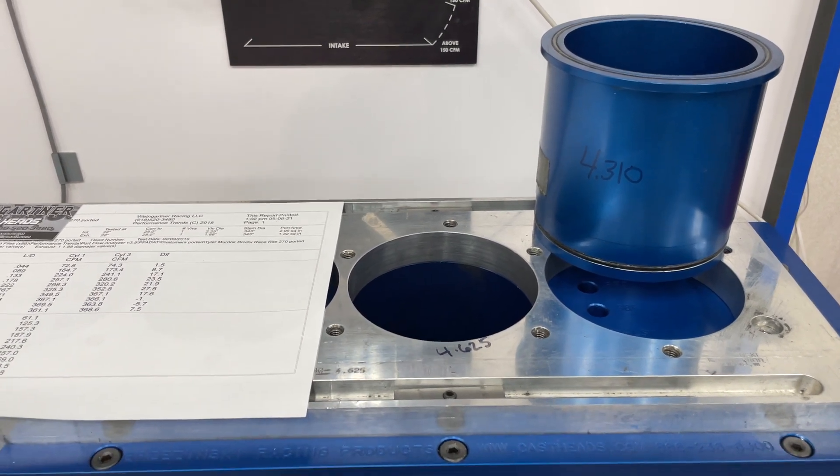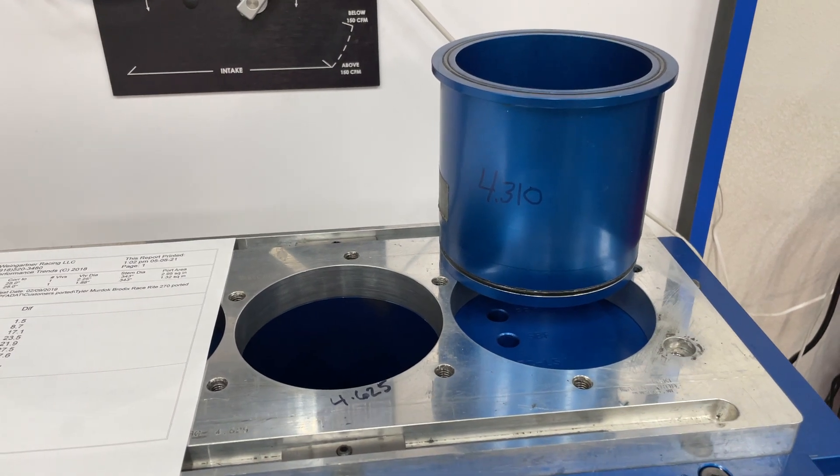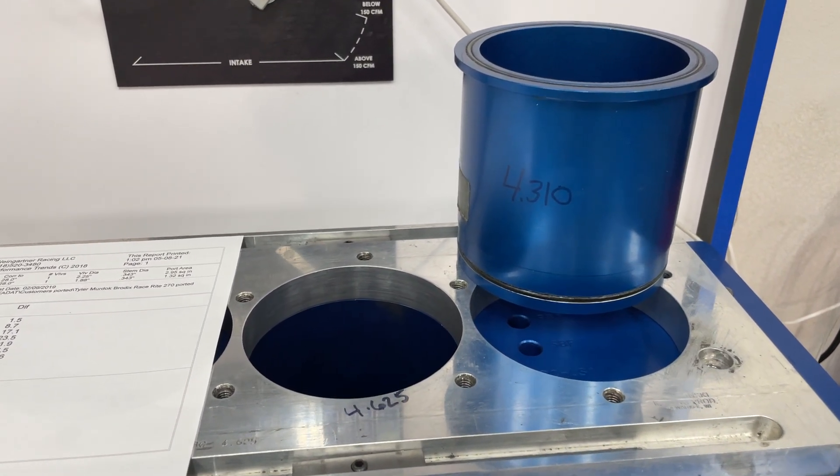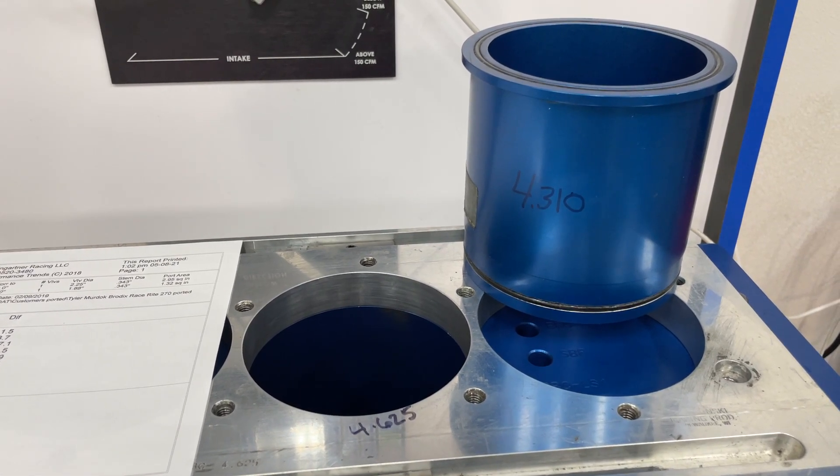Hey guys, this is Eric Weingarten with Weingarten Racing for another video. I've done one similar to this a few weeks ago, but with a small block Chevy head. And the question for this video is: does bore size affect flow?